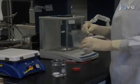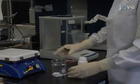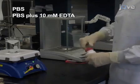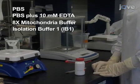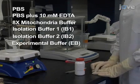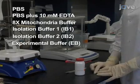Before beginning the procedure to isolate rats' skeletal muscle, prepare the following solutions: PBS, PBS plus 10 millimolar EDTA, 8x mitochondria buffer, Isolation Buffer 1 or IB1, Isolation Buffer 2 or IB2, and Experimental Buffer or EB. See the accompanying written protocol for instructions.